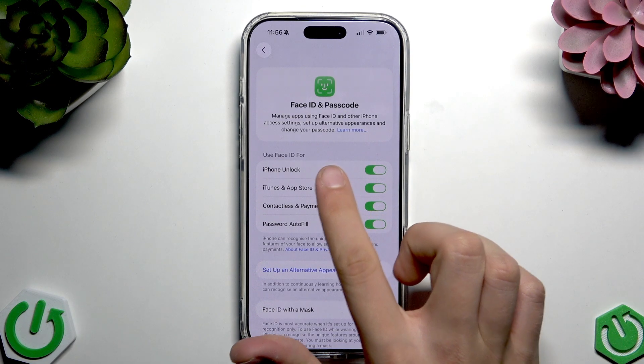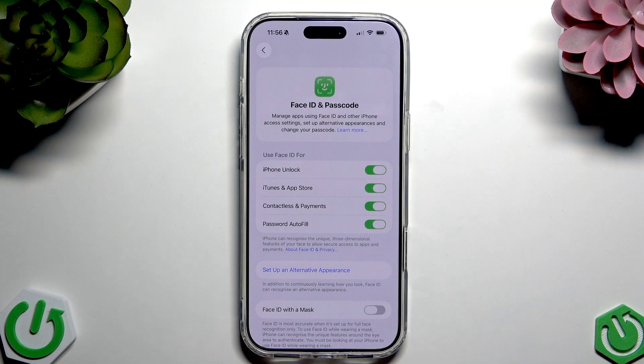Here as you can see we have Face ID enabled for face unlock, iTunes and App Store, contactless payments, and password autofill. And that's it for this video. If you found it helpful, please consider subscribing to our channel and leave a like — it's very important to us. Goodbye!